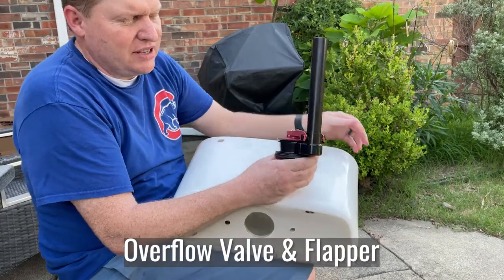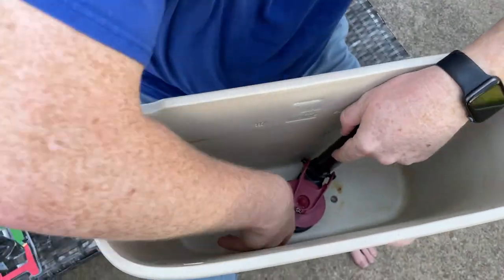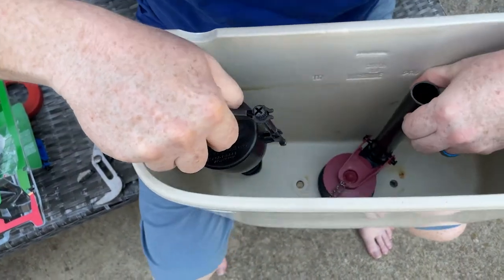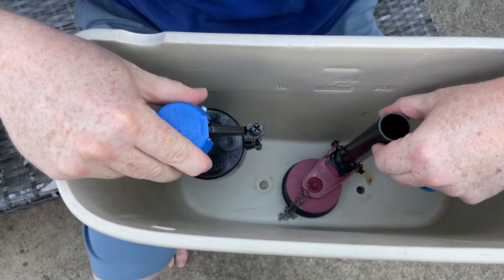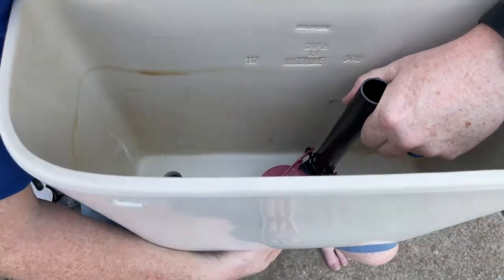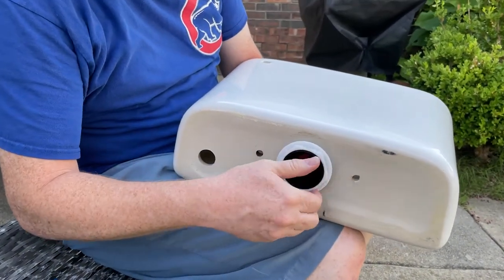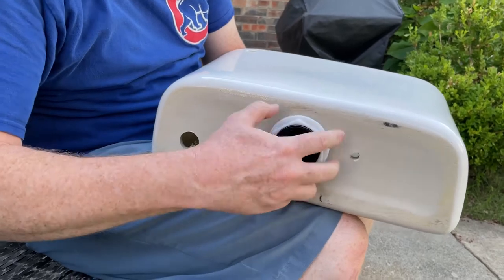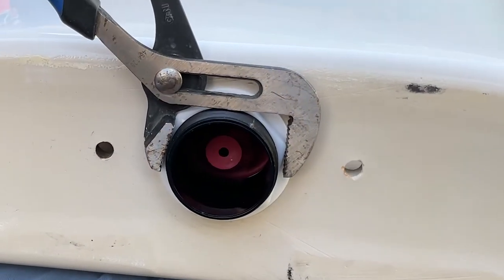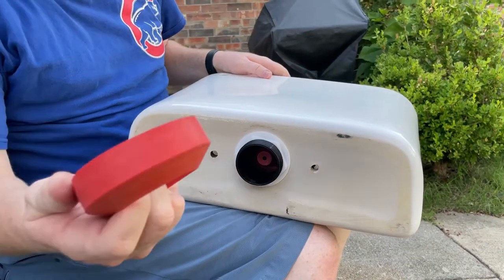This is my overflow valve. Let me show you how I'm going to put this in. It's going to sit inside just like this, and then this piece goes here, and I'll be putting that in as well. So you place the overflow valve here, and then you put this on the bottom. This huge plastic nut is what it is — screw that in on the bottom. I'm going to tighten it just a little bit. You don't want to break that. Just a plastic maybe a quarter turn. And I'm going to stick this piece on it.